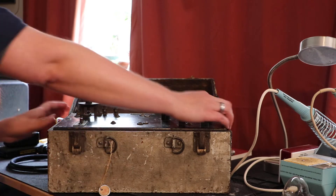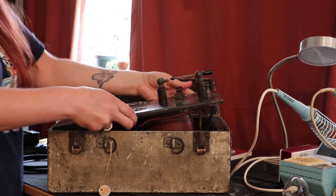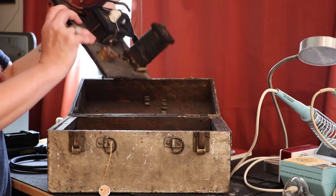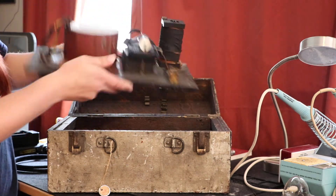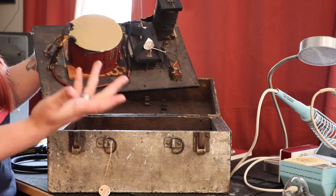I've taken the screws out already. I'm going to lift up this panel here and show you what's underneath. When I got this, the coil had actually melted and fallen out.